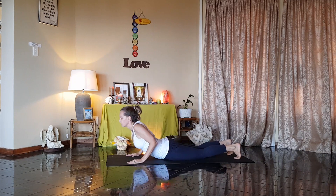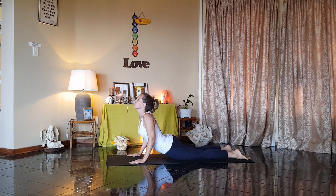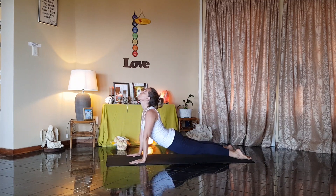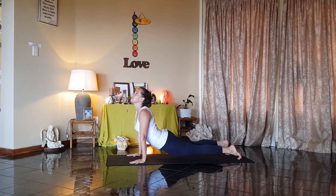Another variation: keeping your toes pointed, feet flat, elbows tucked in. As you breathe in, lift up off the ground, and then lift your knees. Look up. If you prefer the toes tucked in, it's completely up to you. Breathe.